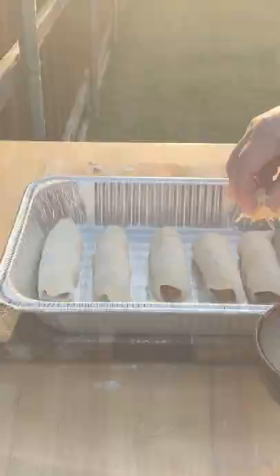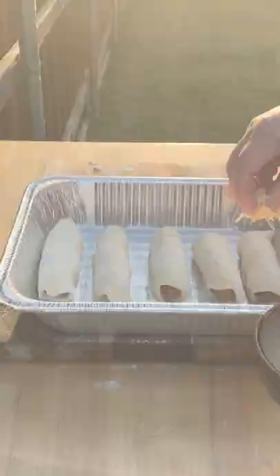Alright, once that's done, we're gonna go ahead and put them in the pan. Then before we put them on the grill, we're gonna sprinkle them up with a little bit of cheese here. Back to the RegTech Bullseye at 350 degrees.